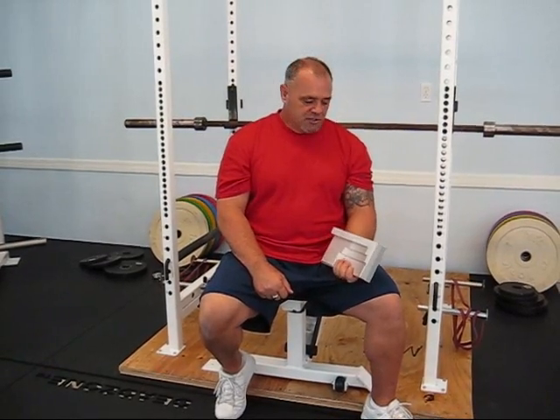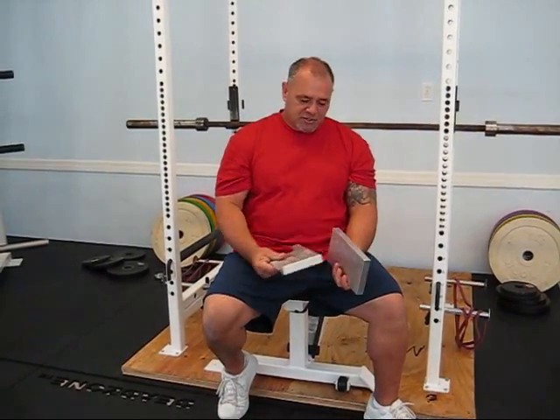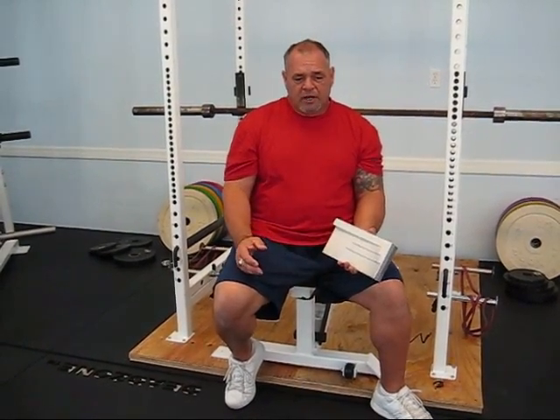I designed the Dead's Own Ramps. The Dead's Own Ramps allow you to load and unload your weight plates when you're done with pulling movements off of the floor — deadlifts. In our gym, we do pulling movements and deadlift movements for strength and conditioning. We don't so much do them as a powerlifting move, but an overall strength and conditioning move.